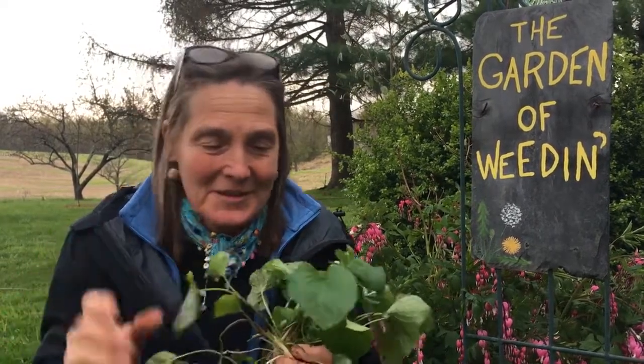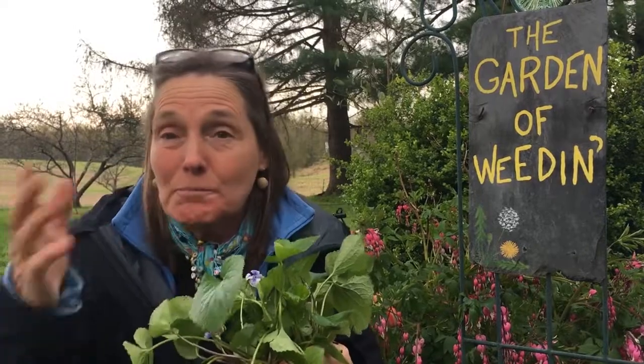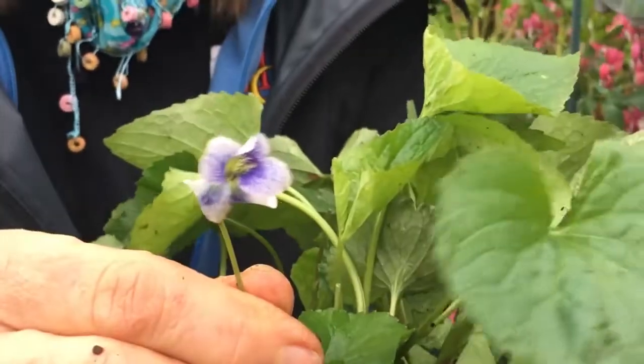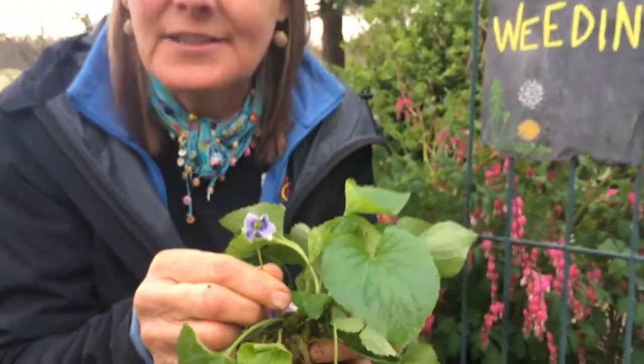One of my master gardeners asked me about cleistogamous and chasmogamous pollination. I didn't know those words, but when I looked at my violet, this one is listed as having both of those pollinator styles. During the spring months it pollinates by open flower blossoms that insects can fly into, and they are attracted somewhat by the odors because a lot of your violas have nice odors. A cool fact about the odors is your nose can become desensitized to the smell.